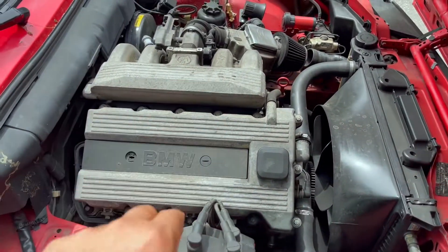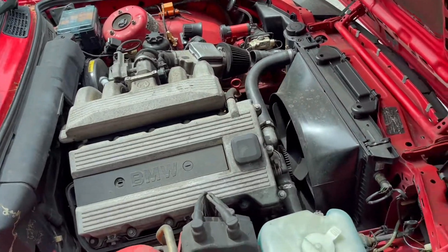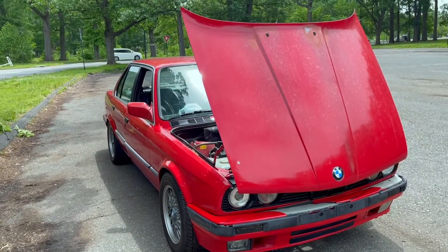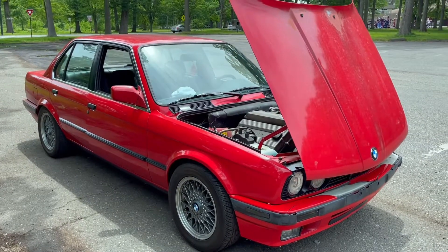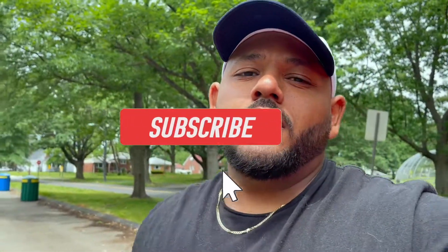I don't know what I want to do with the old engine. I thought about selling it, but it would be cool to clean it up, get it polished, and make a coffee table out of it. That's it, guys — Auto Amore's E30. The hats are out, I've got shorts dropping soon, and I'm working on a new shirt and a bunch of stuff for fall and winter. Comment, like, subscribe — just follow me, follow the journey, and be part of it, man. Thanks, guys.